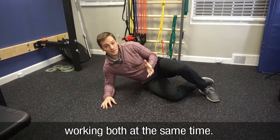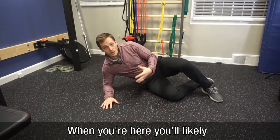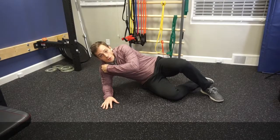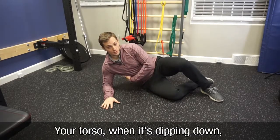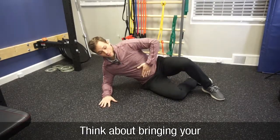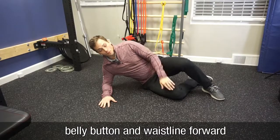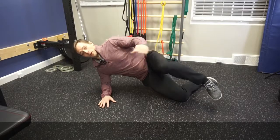You want to sit in this side position. When you're here you'll likely be like this — what you want to do is take your shoulder and pull it away from your ear. Your torso when it's dipping down, you want to lift it up so we're in a straight line. Think about bringing your belly button and waistline forward as you drive your knee down, simply like this.